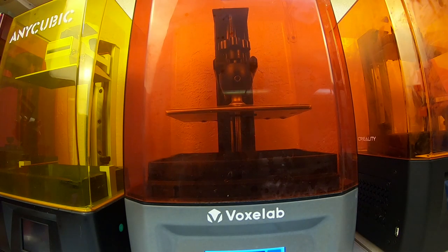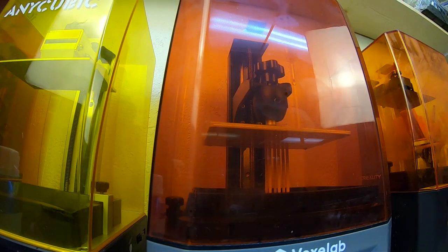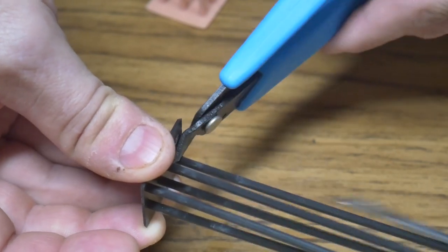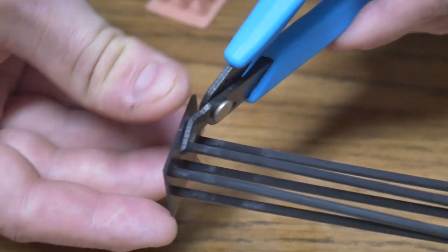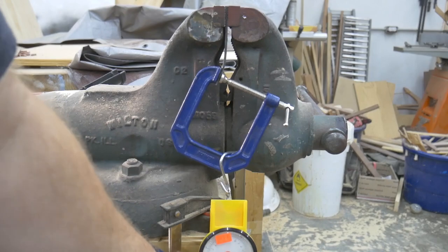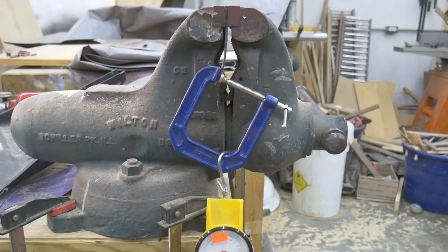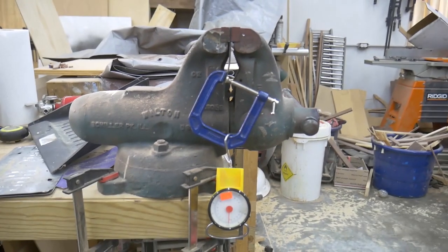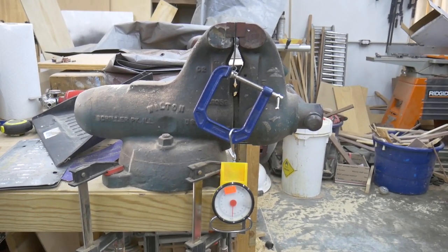Test number three: tension slash strength test. My test cylinders printed out great, and cleanup and curing was a breeze. I had to clip the individual cylinders away from the raft before I could use them. The setup for this test is sketchy at best — I first clamp the test cylinder into my vise, then attach a C-clamp to the opposite end. Using a luggage scale, I pull down on the C-clamp until the test cylinder fails, then review the footage to see at what force the failure took place.